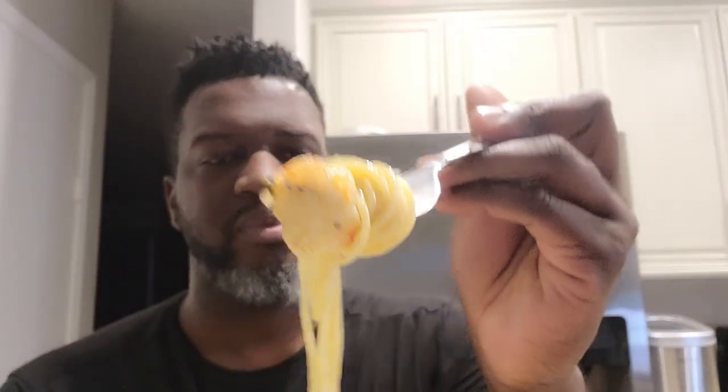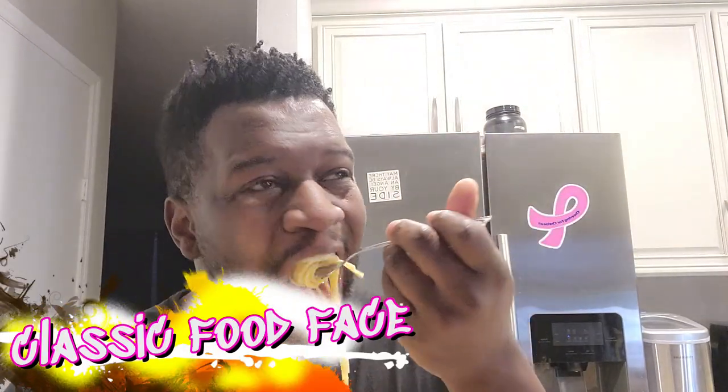Hey friends, welcome back. You already know it's Super Bowl night. I didn't feel like eating anything super crazy and I'm trying to be a little healthier. So we have a tiger shrimp scampi, if you will, and I am here for it. Let's take a little bite. Got some pasta on there, a little shrimp. Cheers. No, this is just stupid good. Let me do that one more time.